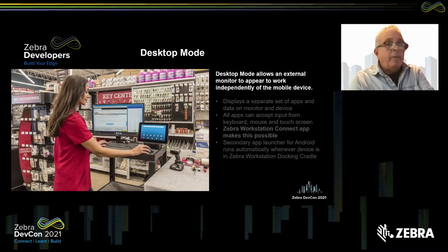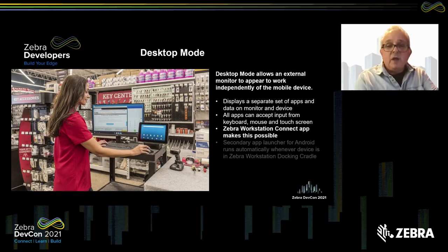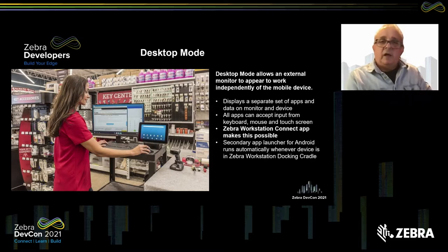Desktop mode is the primary mode of operation for the solution. It allows an external monitor to appear to work independently of the mobile device, but it's still happening right there on the device. It displays a separate set of apps and data on the monitor, totally separate from the device — you can still do both. All apps can accept input from the keyboard, mouse, and the touchscreen. The Zebra Workstation Connect app is what makes this all possible, including a secondary launcher, a relatively new feature introduced with Android desktop mode.